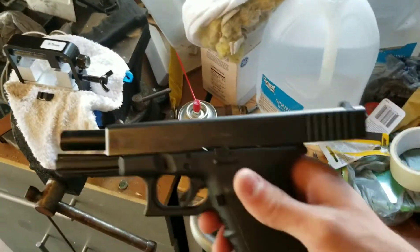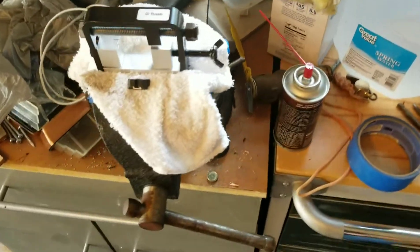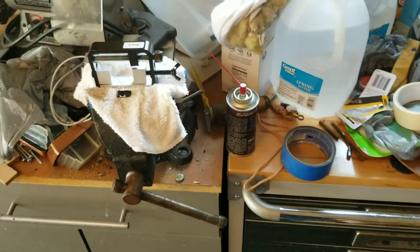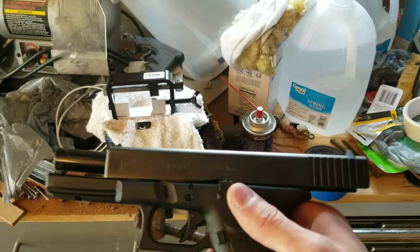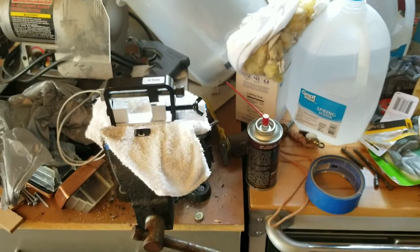Alright, this is how to change your Glock sights from the plastic ones to really whatever you want. On the cheap — it's still going to be an investment, but you'll be able to change sights on multiple different guns. It's not going to break the bank, but it's not going to be free either.